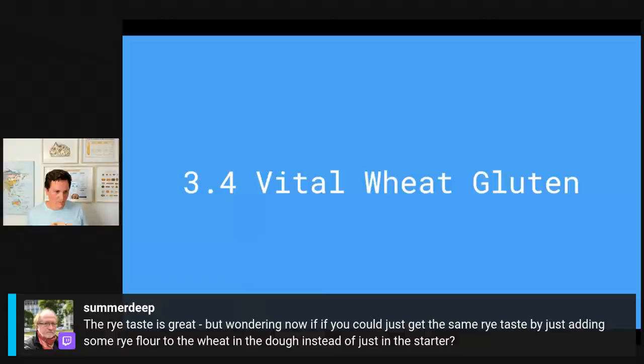SummerDeep asks: the rye taste is great but could you get the same rye taste by just adding some rye flour to the wheat in the dough instead of just in the starter? Yes, you are right — you could totally do that, that would work.